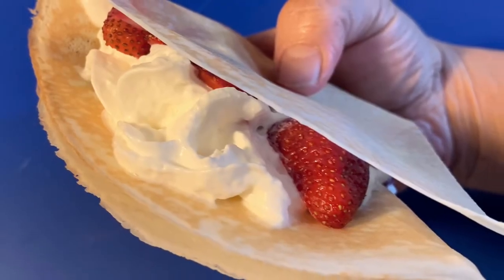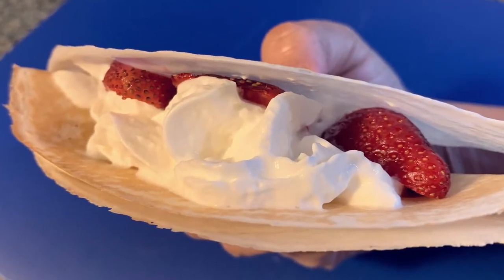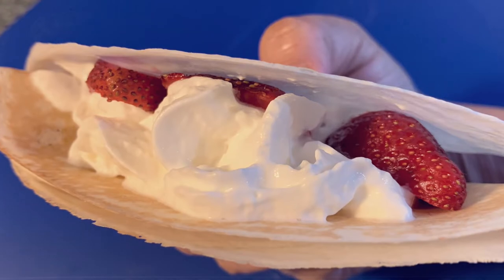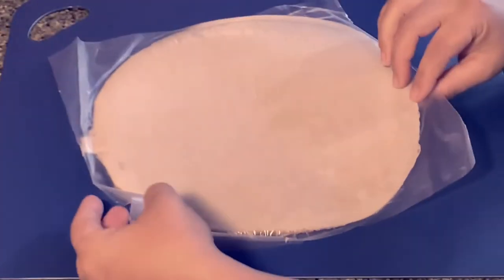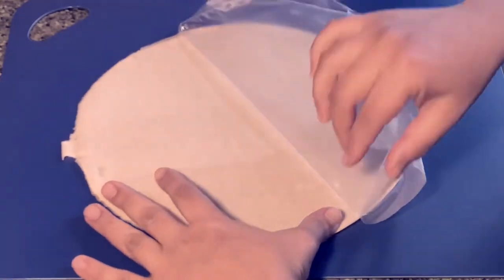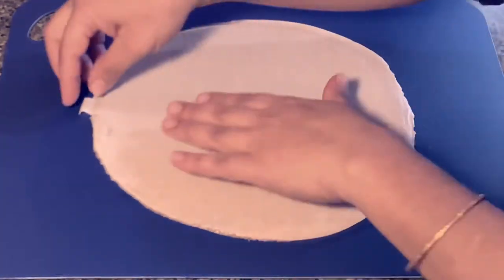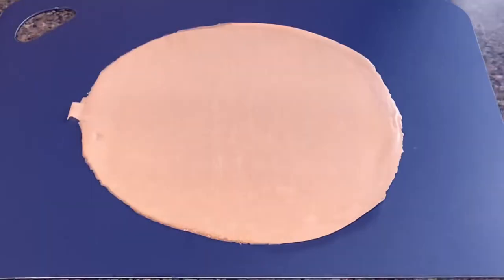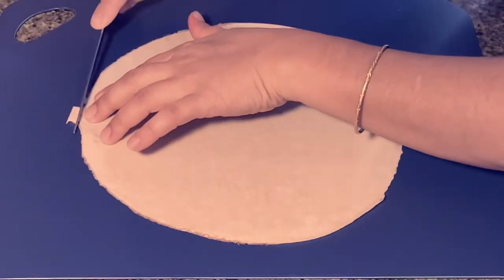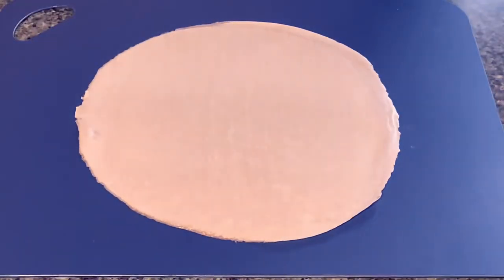Hi everyone! In this video I am going to show you how to make this slightly sweet wrap. It's a strawberry wrap filled with cream and chocolate and some almond flakes, and it's simply delicious. I am using a wrap that is sweet and it's ready to use, so you don't need to cook this.